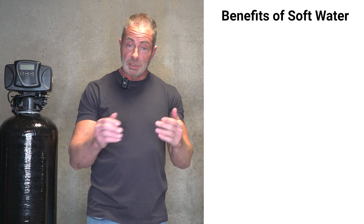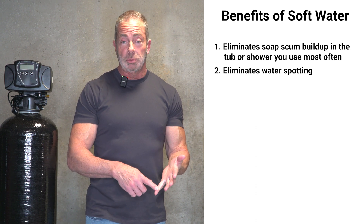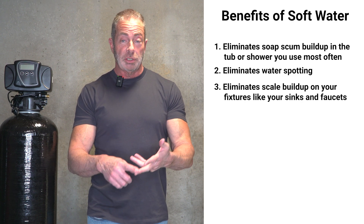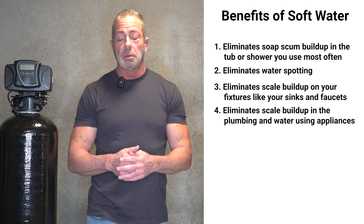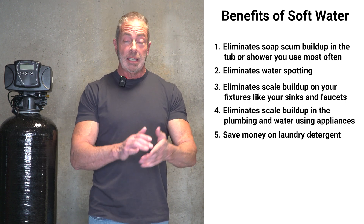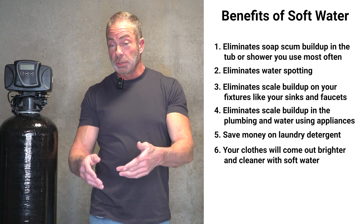If you're thinking about installing a water softener, here are the benefits of soft water. It eliminates soap scum buildup in the tub or shower, eliminates water spotting, and eliminates white scale buildup on your fixtures like your sinks, faucets, and shower heads. Most importantly, it eliminates scale buildup in the plumbing and water-using appliances that you can't see. It'll also save you on laundry detergent — it cuts back on the amount you use in the washing machine, and your clothes are going to come out brighter and cleaner with soft water.